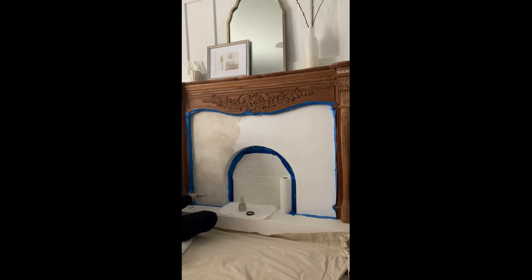Tutorials suggest sanding after the first coat dries and then applying a second coat. I stopped after the first coat because I liked the color. It actually looks darker in person than it does on camera, so I only did one coat and no sanding. I was totally happy after the first one.